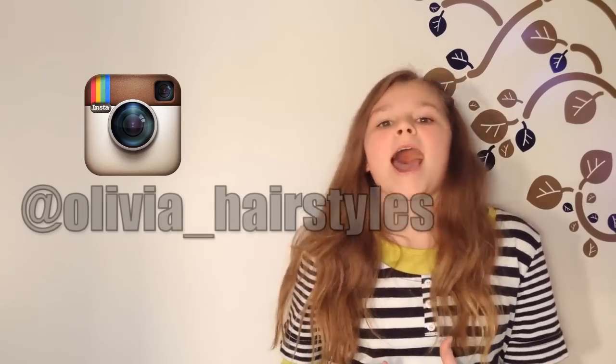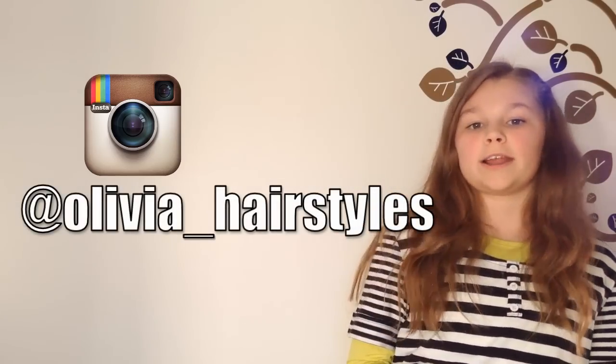Hey everyone, don't forget to leave a like and also follow my Instagram account at olivia_underscore_hairstyles. Also subscribe for more. Bye!